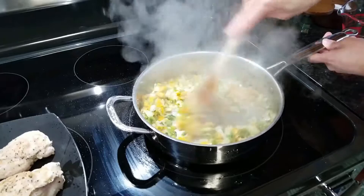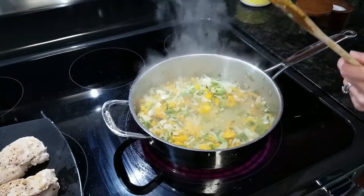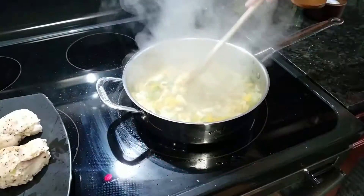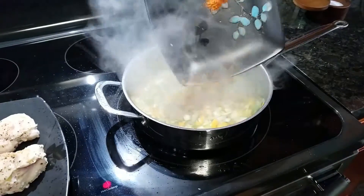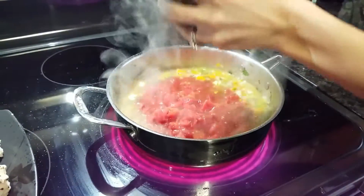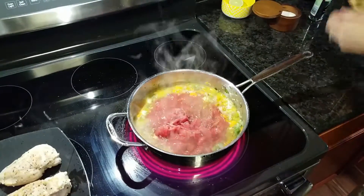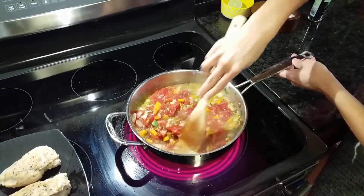Our vegetables are slightly softened now. I'm going to go ahead and add my beer — you can use white wine too, whatever your little heart desires. Turn up the heat and just let that simmer out for about a minute and a half. So the beer has had a chance to cook out the alcohol. Now I'm going to add my seasonings, my tomatoes, and a little bit of water, then season that again with salt and pepper. Give this a nice stir — look at the colors in that, it's just so pretty.